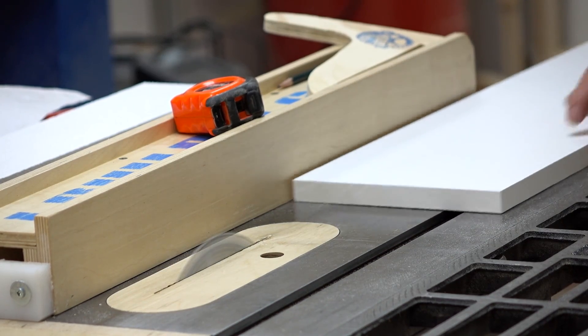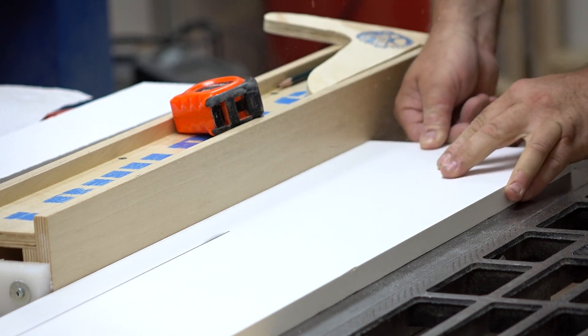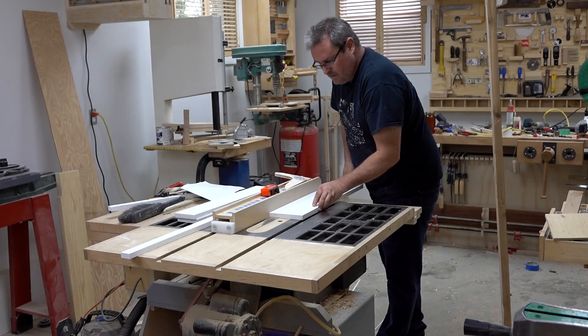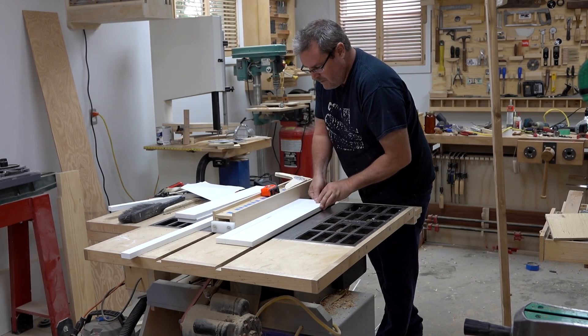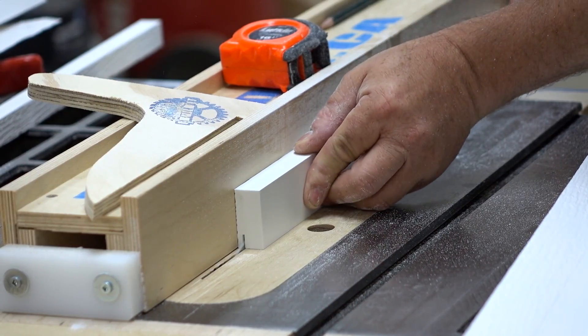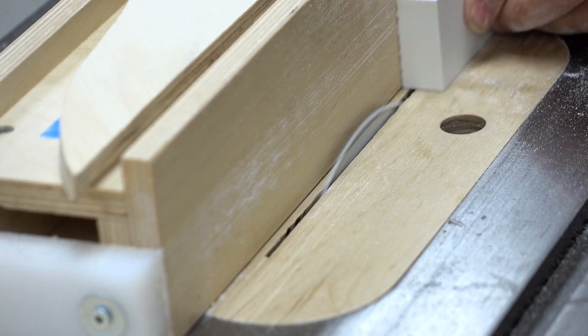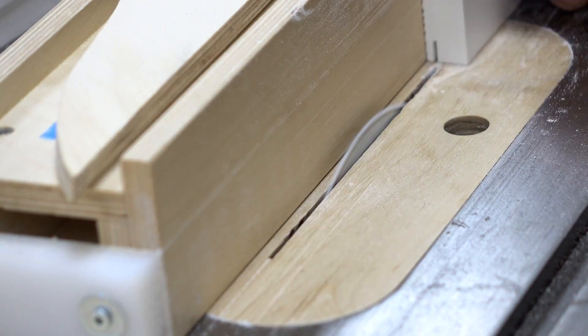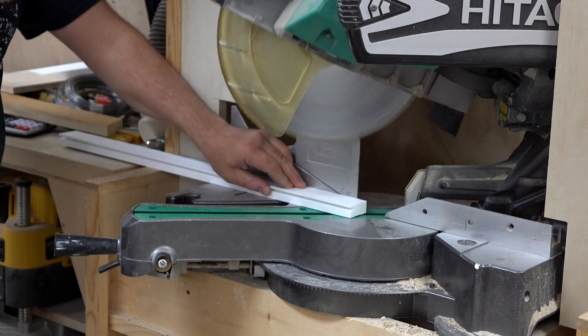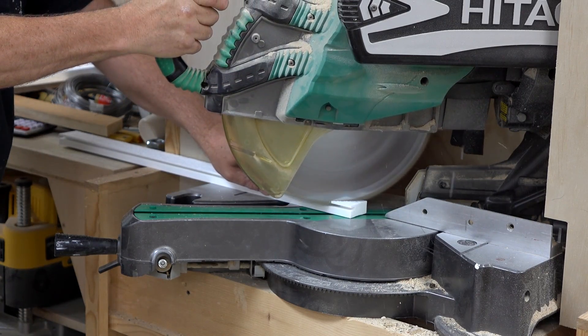The first step was to measure the existing window and determine the size that this new one has to be. The stiles and rails have to be a specific size to cover the old frame and fit in there properly, and I'm going to cut those on a table saw — this stuff works just the same as wood. Then I'm going to cut a groove that's wide enough for the glass to fit into the frame, and after that's done I can bring it to the miter saw and miter the corners.